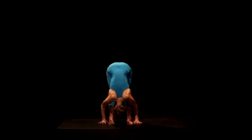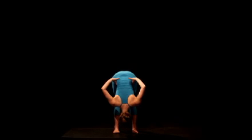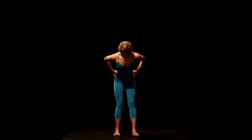To release the pose, place your hands on your hips, lengthen your tailbone towards the floor, and come up to standing with your spine long.